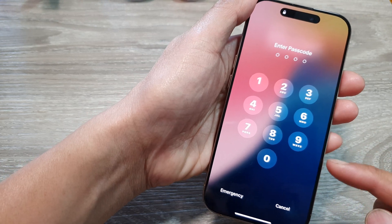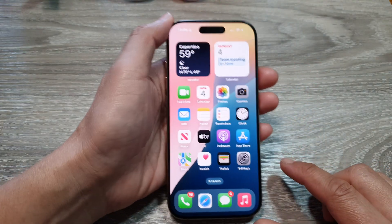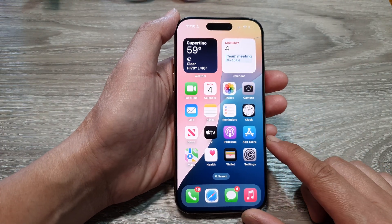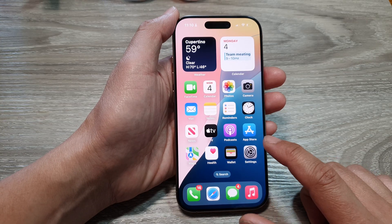How to change the lock screen passcode on the iPhone 16 series. First, let's go back to the home screen by swiping up at the bottom of the screen. And from the home screen, tap on Settings.